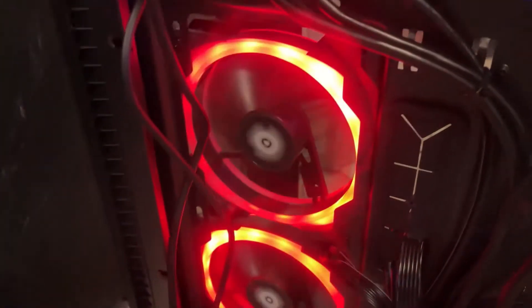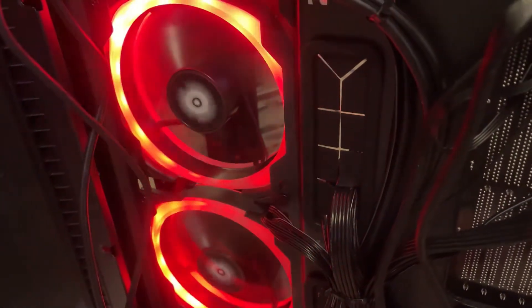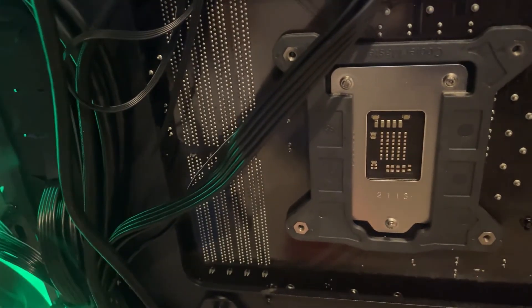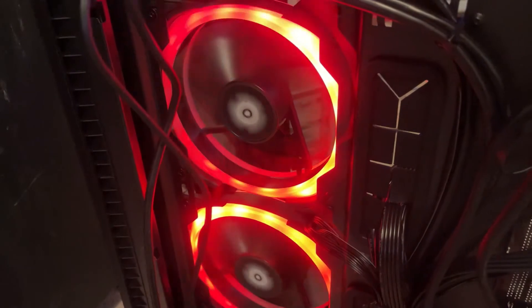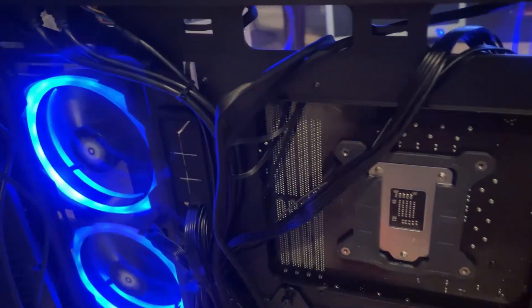I did like the forum said and reversed the fans on the side that come with the case — made them from exhaust to intake — and I didn't see any temperature changes on the CPU. Then I put two 120mm fans on top and ran them as exhaust and also tried them as intakes, and I didn't see any temperature changes. I'm going to leave the side fans reversed as intakes but I'm not going to bother with the top fans.